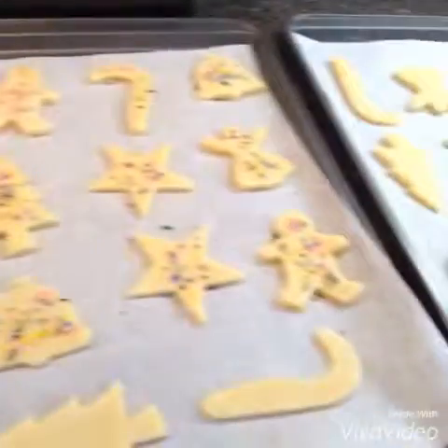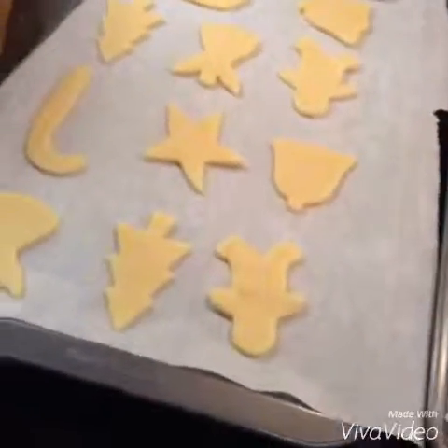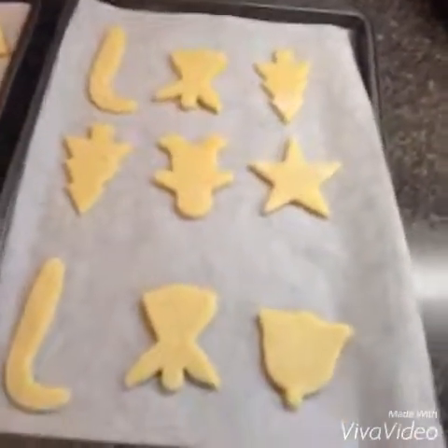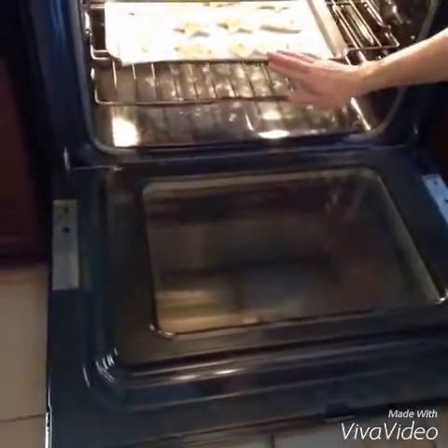We put some sprinkles on some of them, but we're going to leave some plain so we can dust some icing sugar on them after they're cooked. You're going to bake them for 12 to 15 minutes until they're golden.